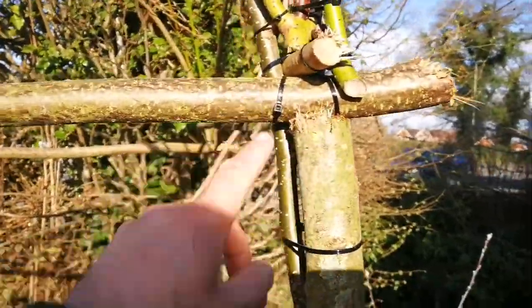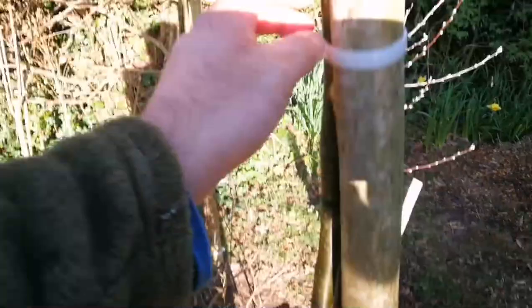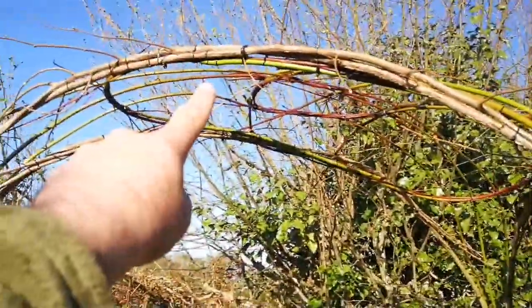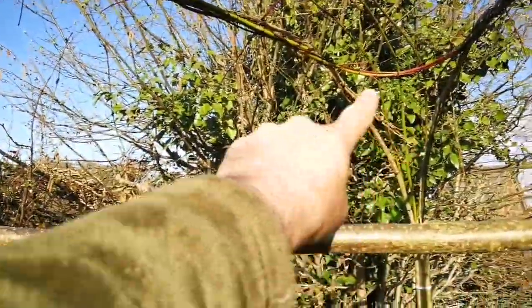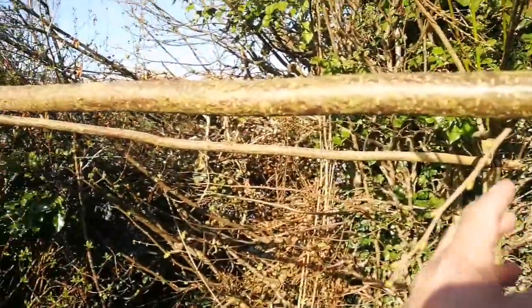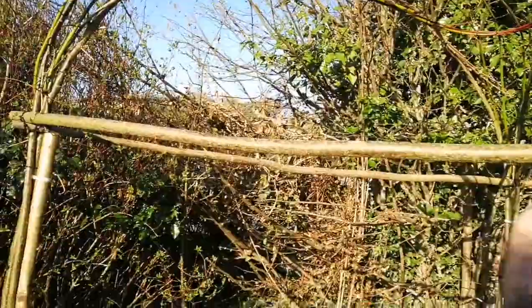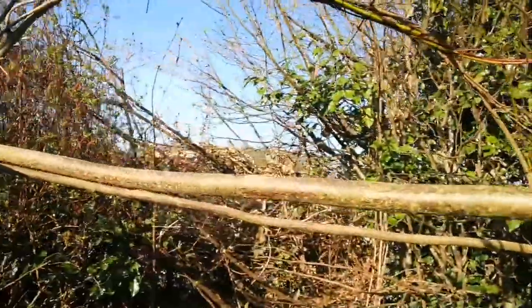I folded some hazel from this side to that side, and from this side to this side, met them in the middle, and tied them with a cable tie. I did the same for all. I also put this here because the natural tendency of the arches is to pull together, so when I put this they will stay where they are and the shape of the arch will be kept.